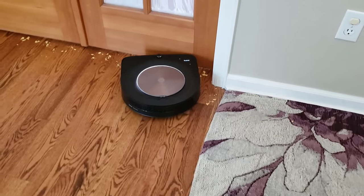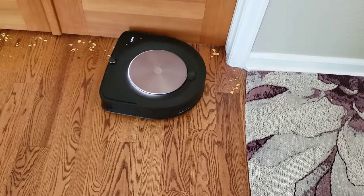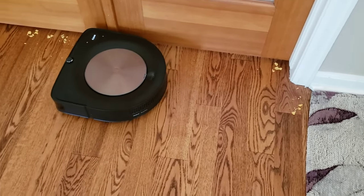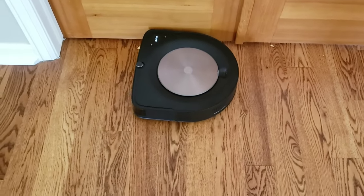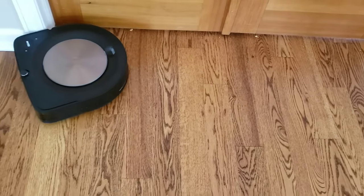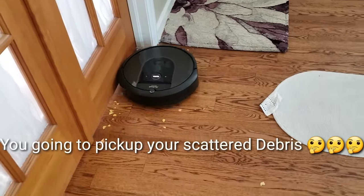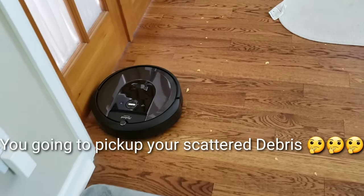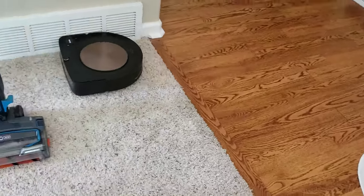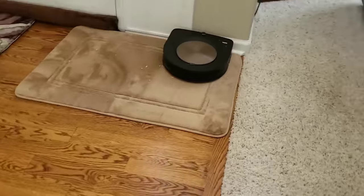Here's the Roomba S9 doing edge cleaning — it doesn't quite get up to the corner and leaves some debris back there, but it does do a significantly better job not scattering the debris around. The S9 did a much better job picking up the debris on the brown carpet versus the i7.